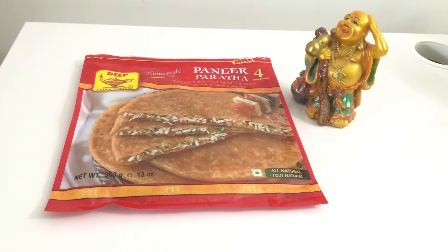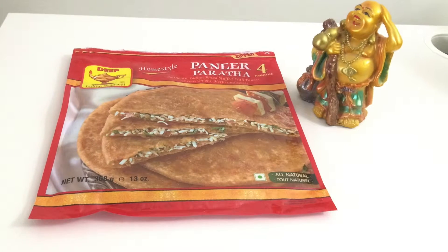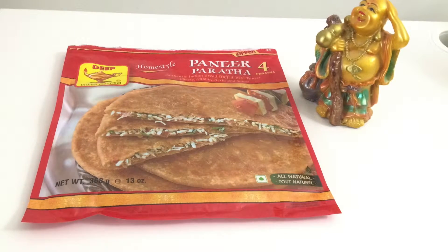Hi everyone! I'm back with another frozen food review. This will be a quick one. Today let's talk about frozen paneer paratha by Deep.